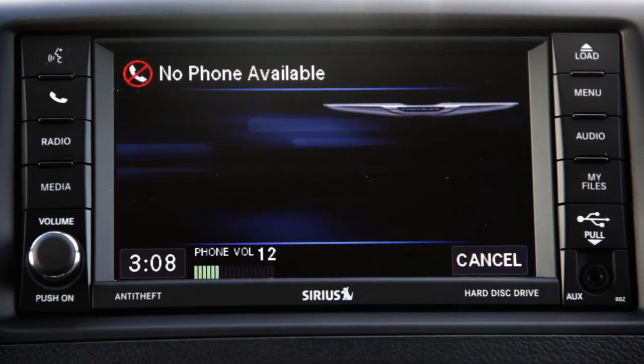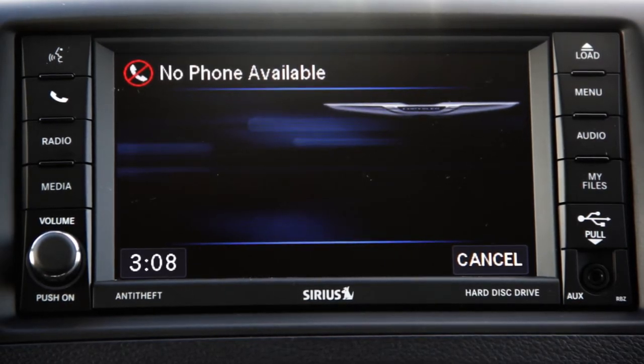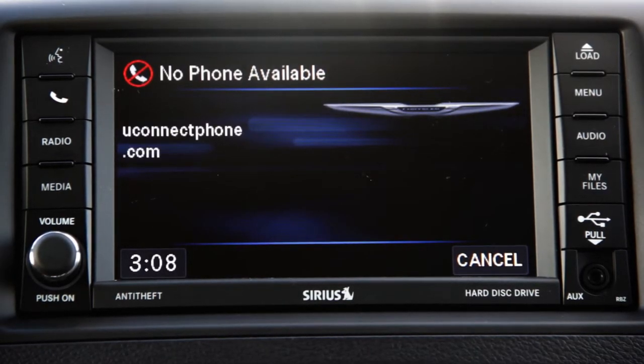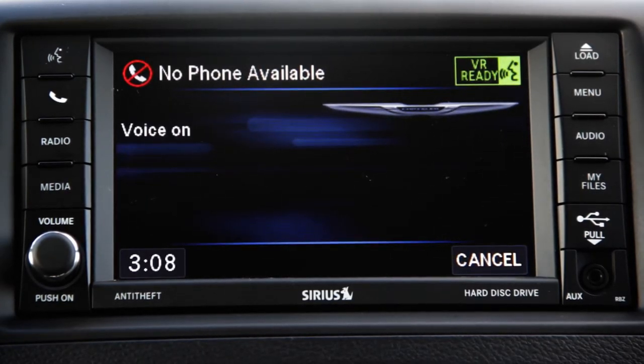Uconnect phone ready. Device pairing — do you want to pair a device, delete a device, or list paired devices? Pair device. Refer to www.uconnectphone.com for a list of supported Bluetooth devices. Please say a four-digit PIN number: one, two, three.